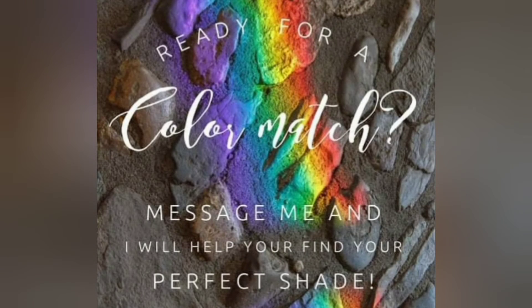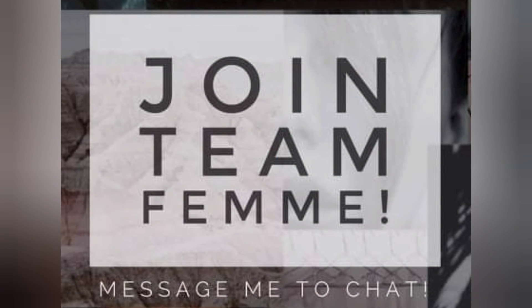If you are interested in getting a color match, definitely message me and let me know. And if you're interested in joining TeamFem, again, message me to chat.